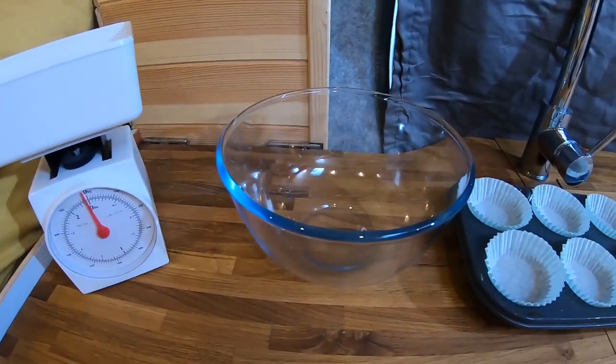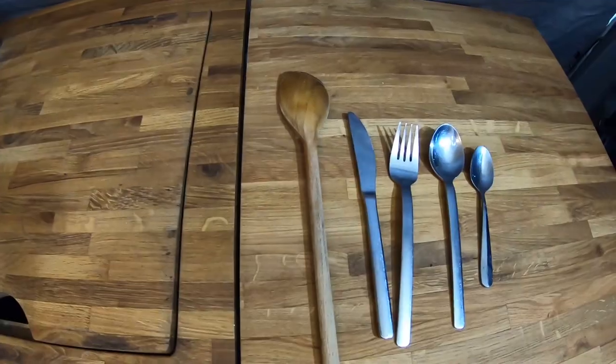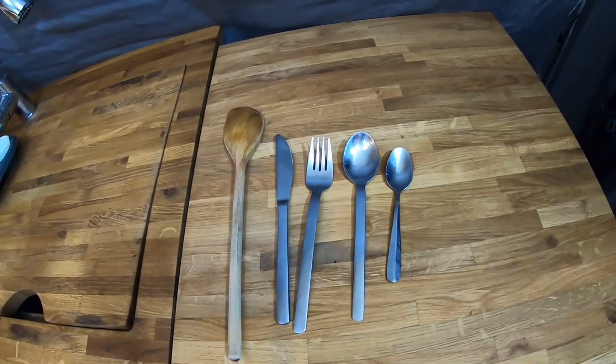Also a set of scales, a mixing bowl and a cupcake tray lined with cases. A wooden spoon, a knife, a fork, a tablespoon and a teaspoon.